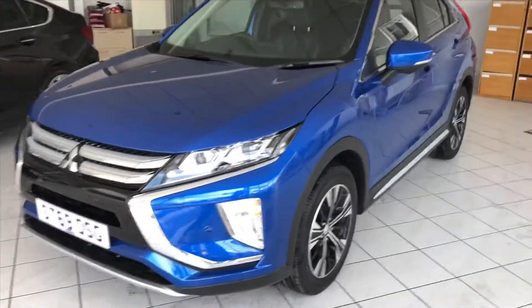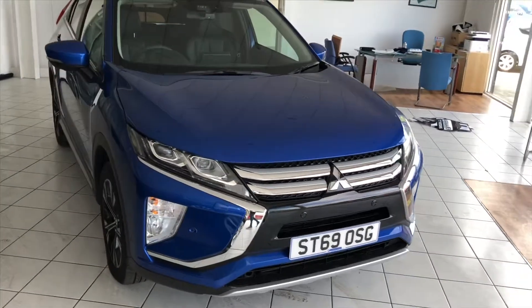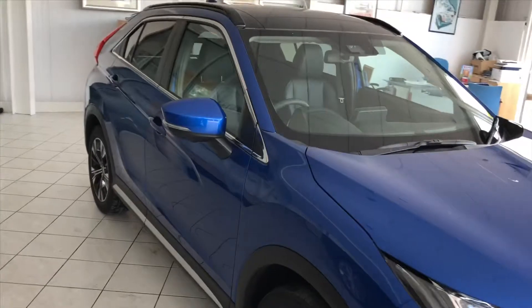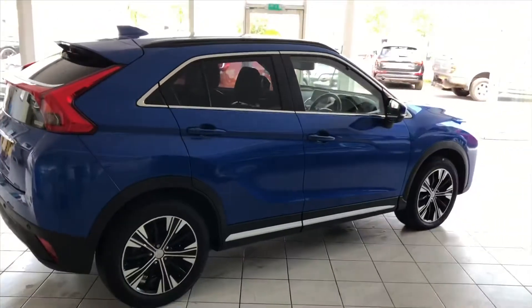As you would expect from a demonstrator, this car's done nice low mileage and is in great condition. Body work is unmarked, wheels are unmarked, ready for its next owner.